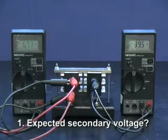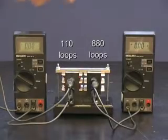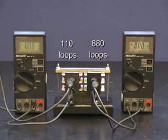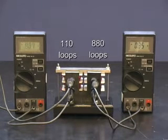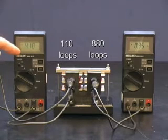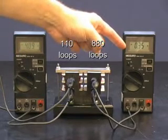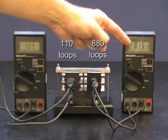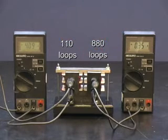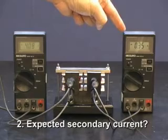For question two, we'll compare the currents. We're measuring current in the primary and current in the secondary. On the primary, let's go with the number of 4.1 amps, and in the secondary we've got 0.35 amps. Question two: what would you have expected the output current to be?